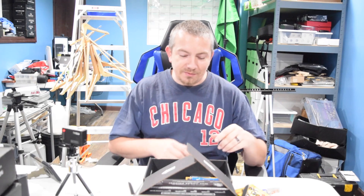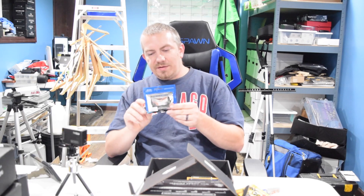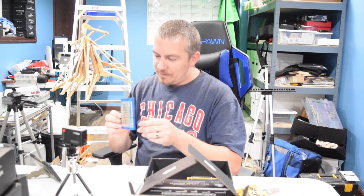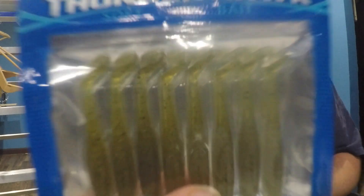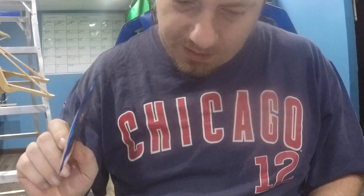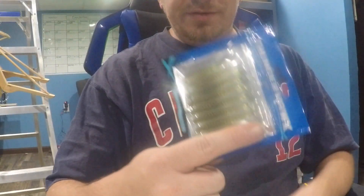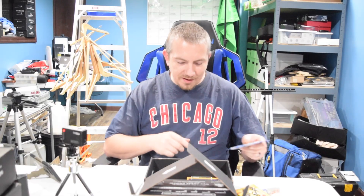Then we have Thunderhawk soft baits — these are really small paddle-tail dancer body in watermelon color. So it's just a really small swimbait basically. The Thunderhawk Dancer Body is $1.99, and it's not even as long as my finger, so that kind of tells you how big they are.